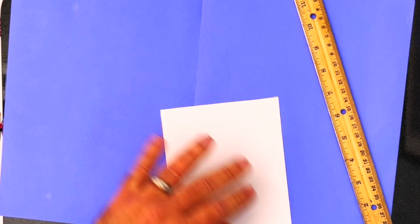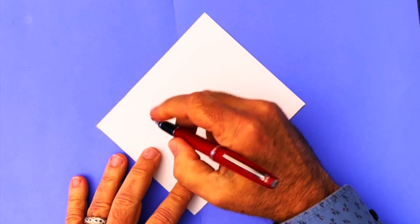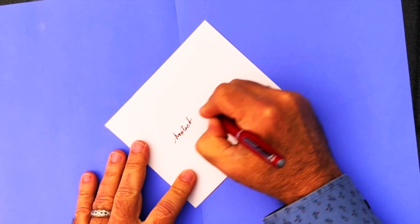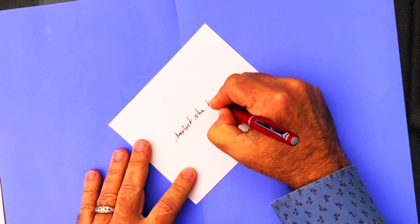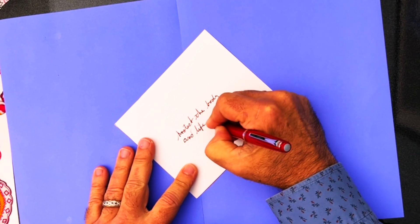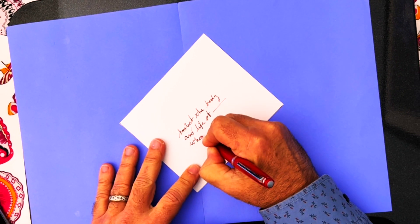You start out by writing in the center of the card: 'Protect the body and life of [name], whom [name] bore.' So it says 'protect the body and life of so-and-so, whom so-and-so bore.' Now if you don't know the name of the mother, just say 'whom their mother bore.'